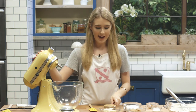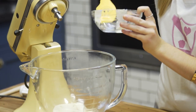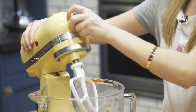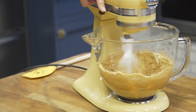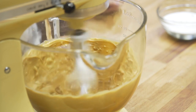Next, into a separate bowl we're going to add our unsalted softened butter and the crunchy peanut butter, and then beat them both together until it's light and fluffy. Don't forget to scrape down the bowl.